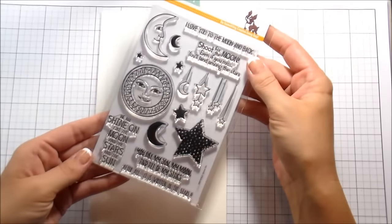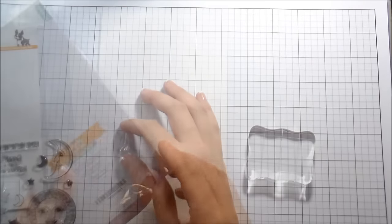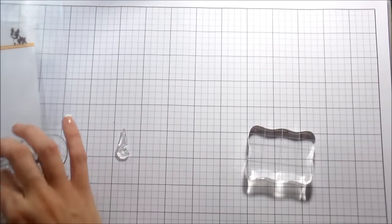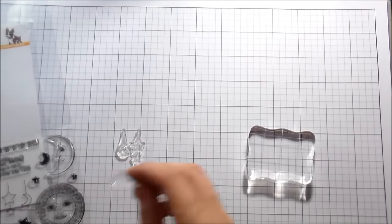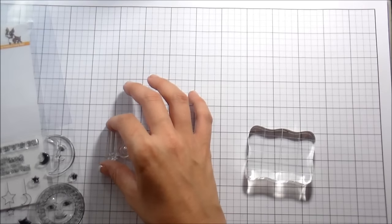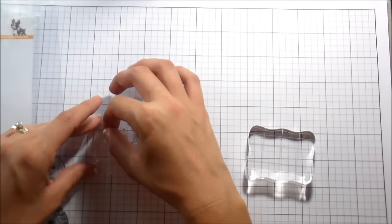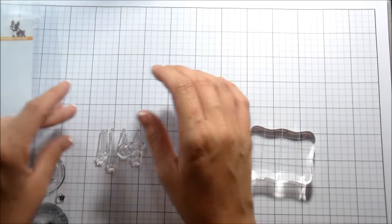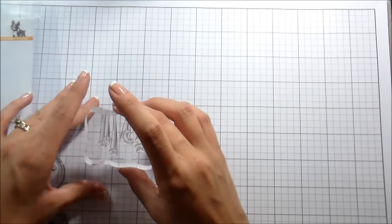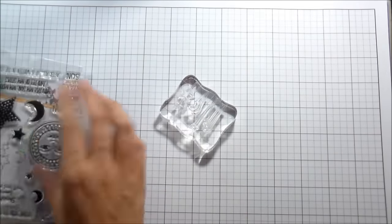Hi guys, it's Kelly here and I am back again sharing some Simon Says Stamp products. This particular stamp set is called Shine On and it's from their newest release called Among the Stars. It has all these cute little hanging moon and hanging stars. I'm going to use my grid paper, which is also Simon Says Stamp. It comes in a big pack and I'm just going to line them up right on my grid, then pick them up with my block so I know they're all straight and good to go.